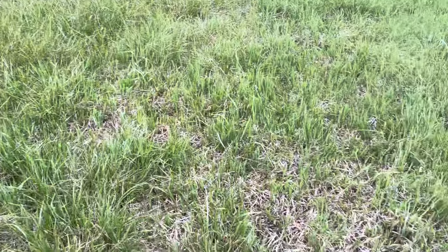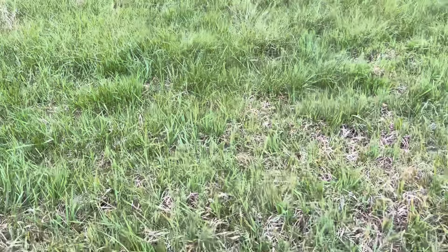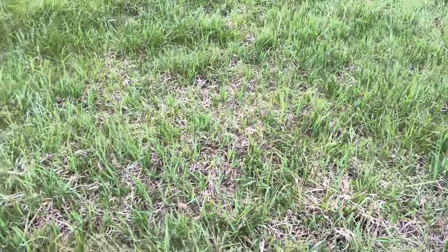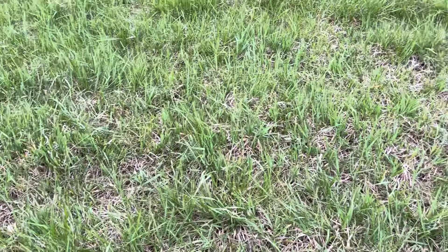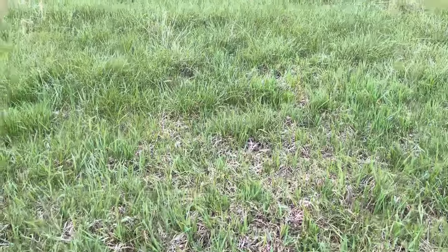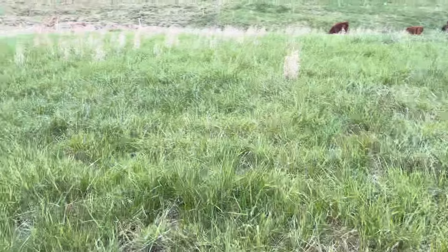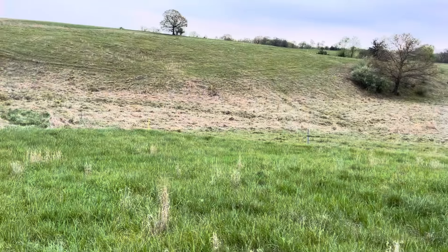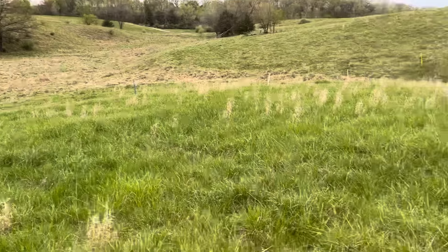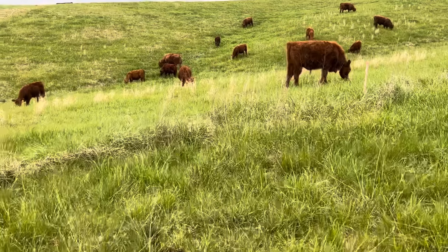We've got some really good grass in here folks. This is Reed's canary grass right here, and right next to it is my fescue, orchard grass, bluegrass, and I'm starting to see the big bluestem just getting going — that's what a lot of that brown stuff down there is. I'm going to snap this marker off.